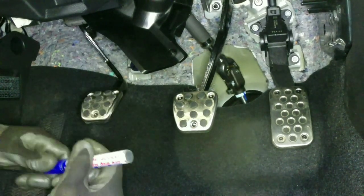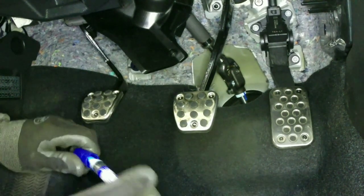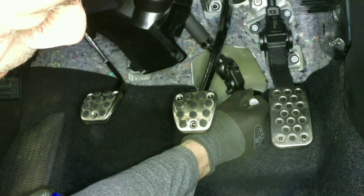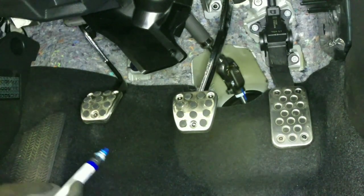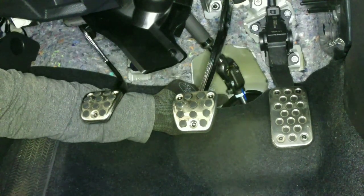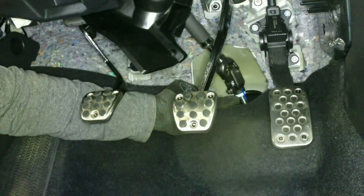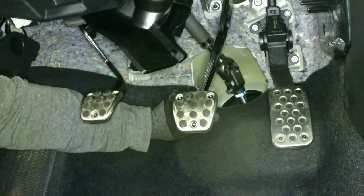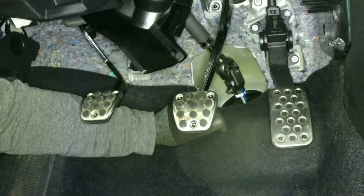What I'm going to do is take my paint pen and extend that alignment mark up onto the u-joint itself. That way, when we take this 10 millimeter off and split this, when we go to put it back together it's going to be aligned nicely with the input shaft and it won't make the steering wheel sit all wonky.